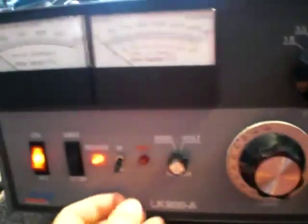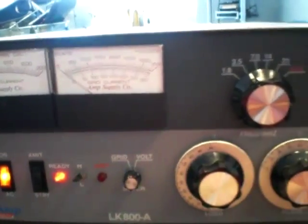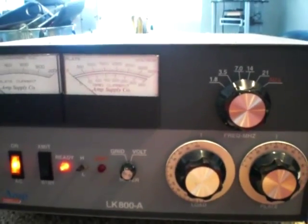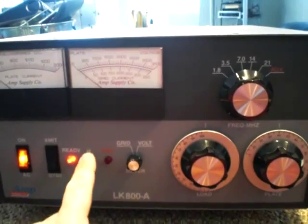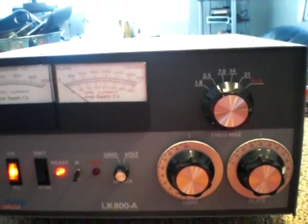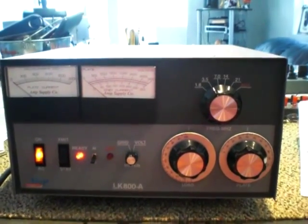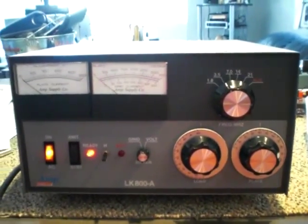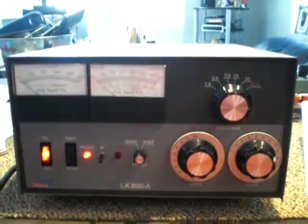This amp is fairly quiet — it's got a twin-stage fan; I don't know if you can even hear it. On high power you can hear it spin up, which you might need if you're contesting. It's a good, clean, easy-to-operate amplifier, and that's our test on the Amp Supply LK800A. Thank you very much.